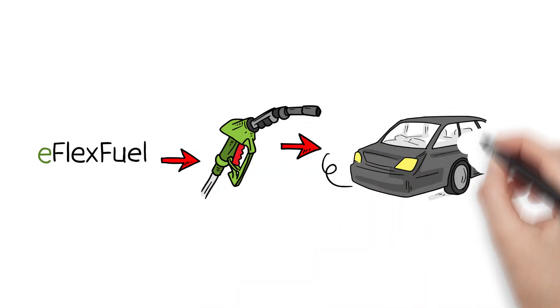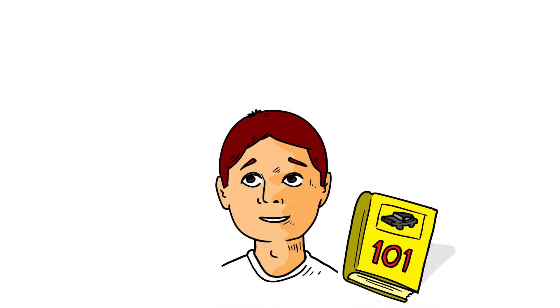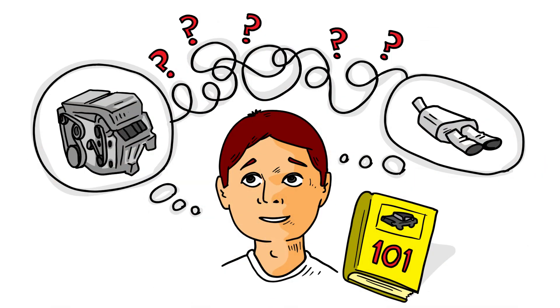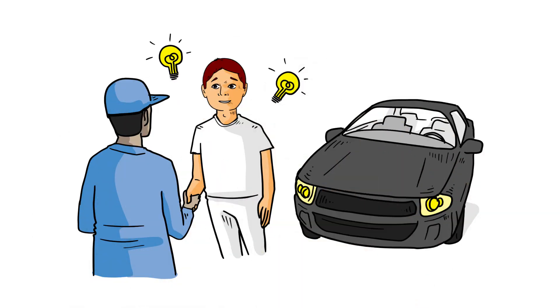Install eFlexFuel, fill up and drive. eFlexFuel really is easy to install. All you need is a little basic car know-how. Of course, if you don't know your engine from your exhaust, that's okay — your installation is even simpler. Just take your car to an official eFlexFuel partner service station and they'll take care of it all for you.